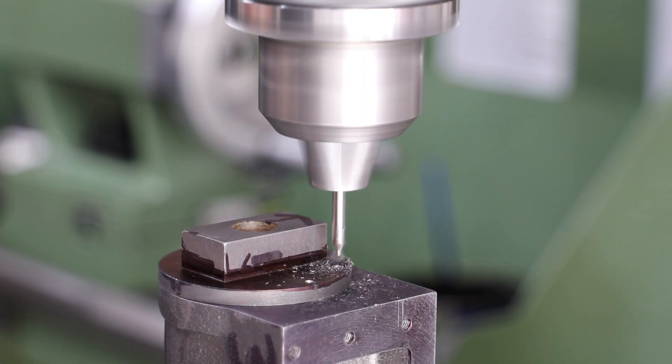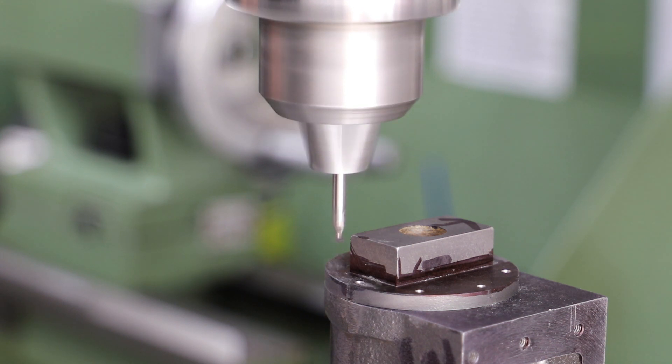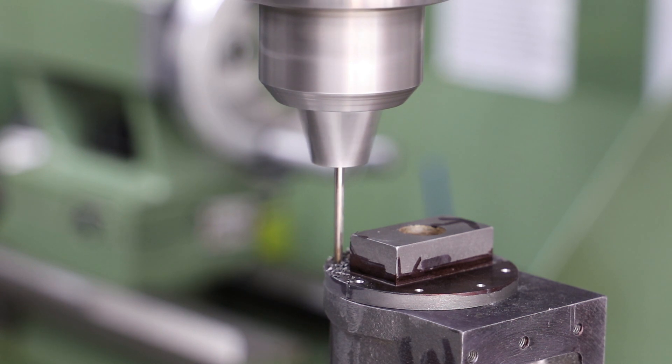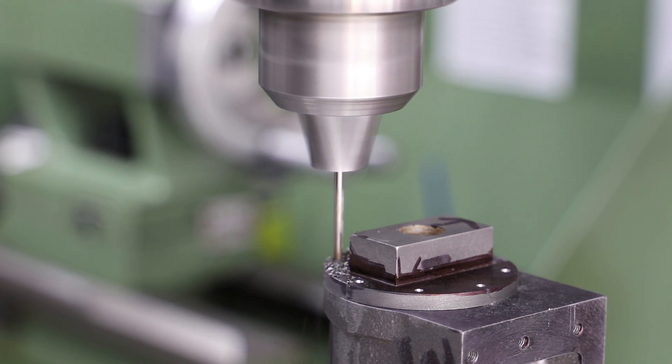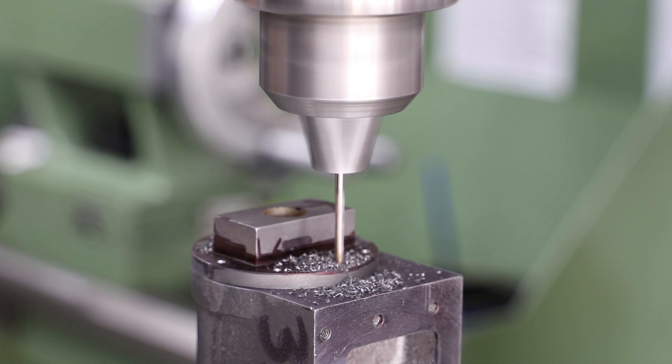Using that one hole that I've drilled and tapped, I now bolt the cover in place and using the DRO center drill and drill the remaining seven holes. For these I'm using a tapping size drill and going through both the cover and the cylinder body, thereby ensuring that they are perfectly aligned.